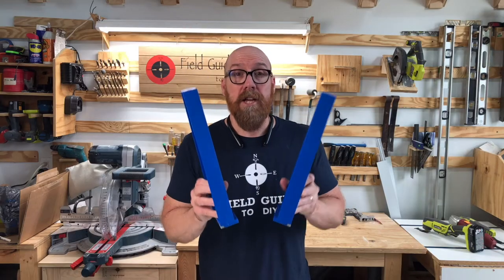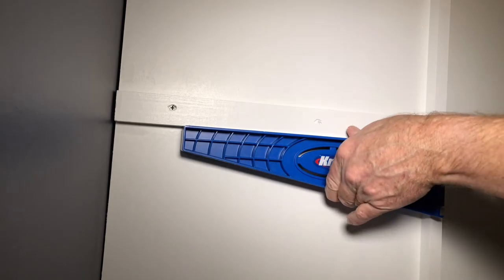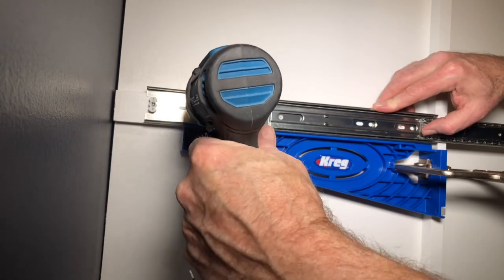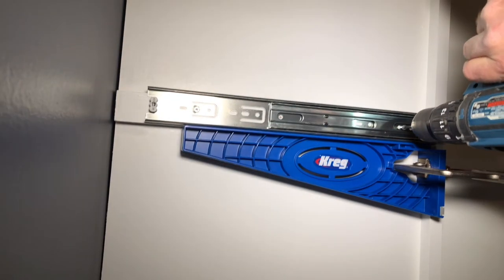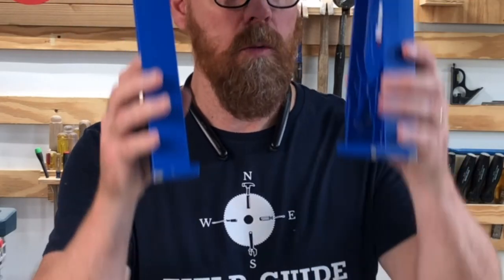The Kreg drawer slide jig comes in a set of two for left and right. It's designed for either cabinets with or without face frames.